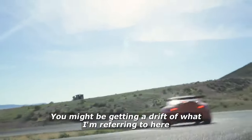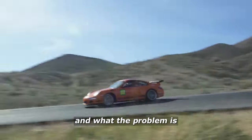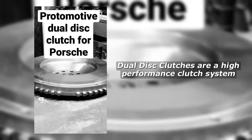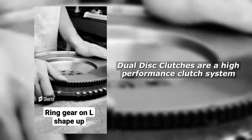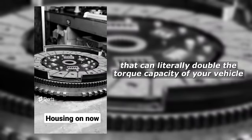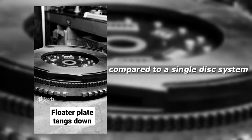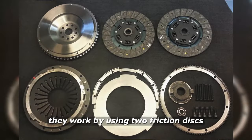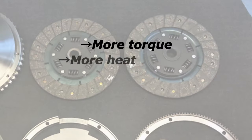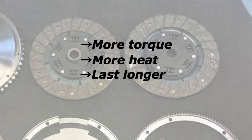You might get a drift of what I'm referring to here and what the problem is, but if you're not yet, we're going to dive deeper into this. What is a dual disc clutch? Dual disc clutches are a high performance clutch system for manual transmissions that can literally double the torque capacity of your vehicle compared to a single disc system. They work by using two friction discs instead of one, which allows them to handle more torque, more heat, and last significantly longer.